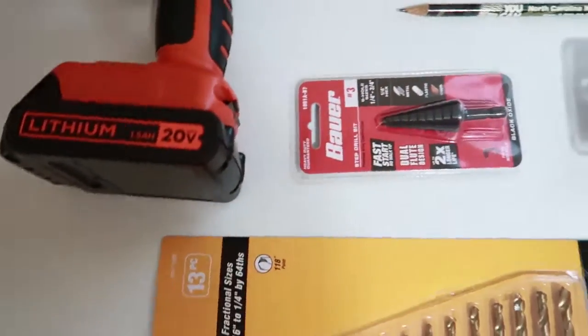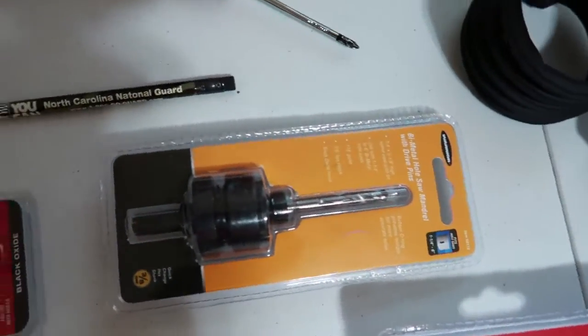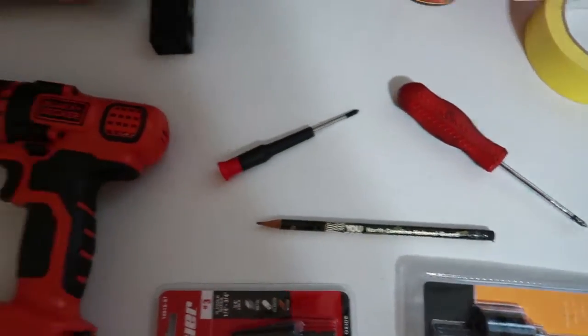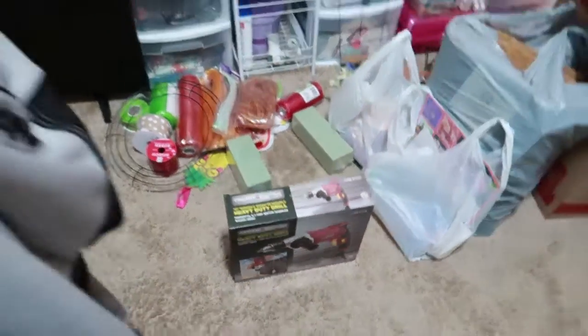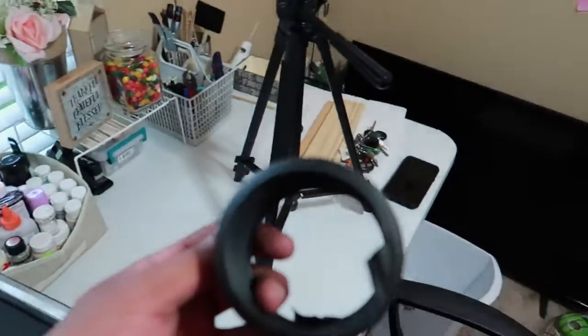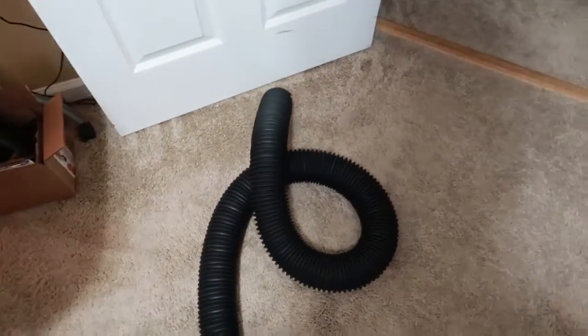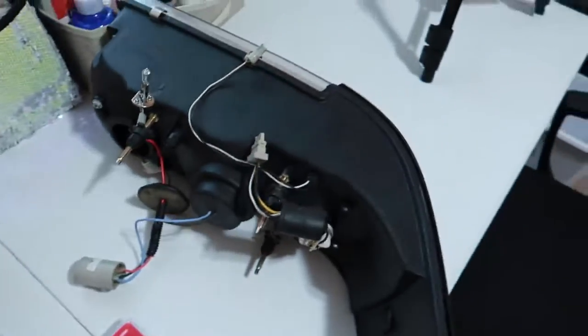These are all the tools we're rocking with today. Majority of this stuff is for putting holes in things — got a couple screwdrivers, a drill, and another drill on standby from Harbor Freight. Also got a little template for the holes I'm gonna be using — it's a small piece but those are the actual hole sizes.